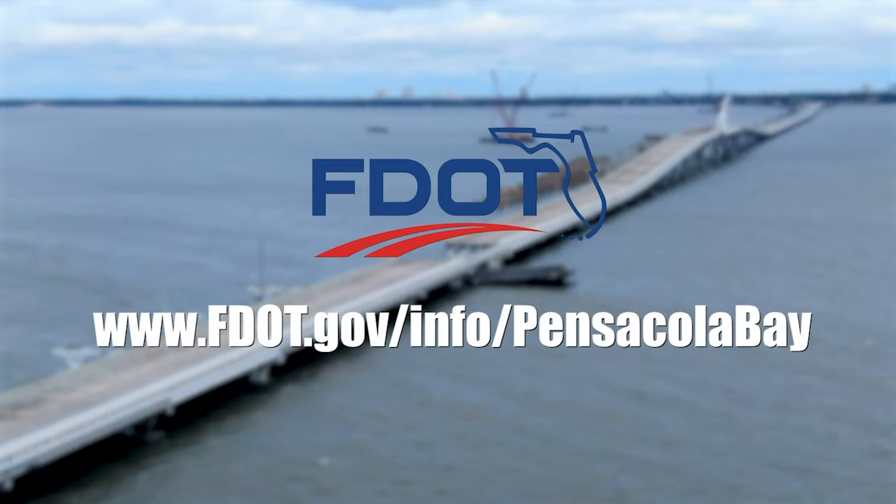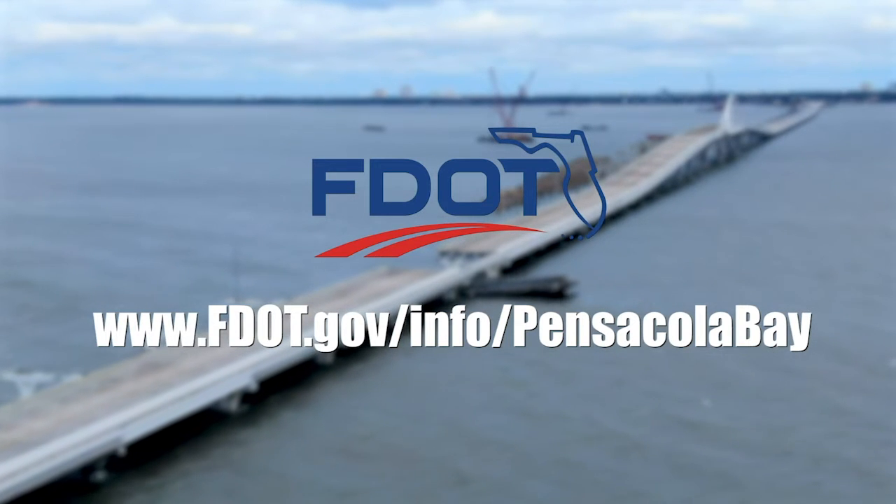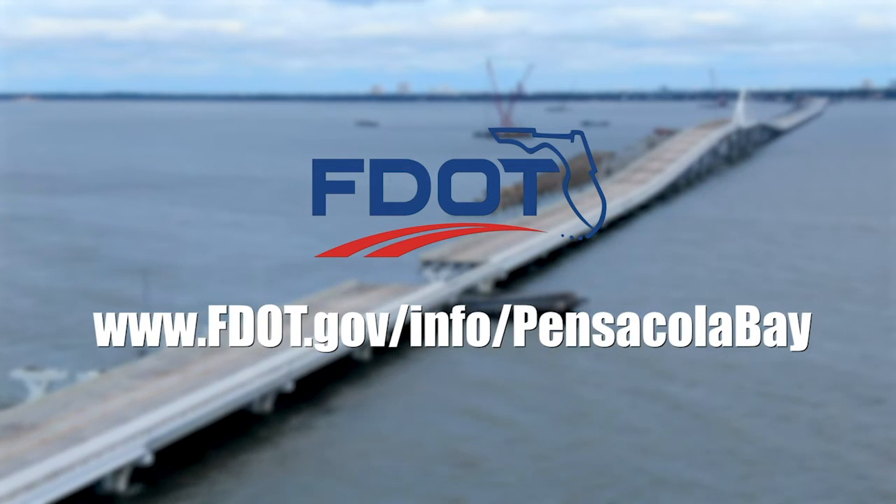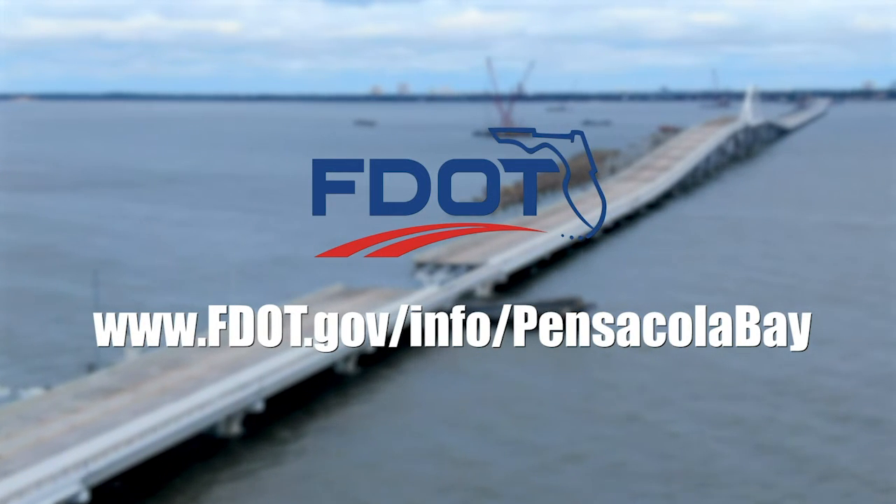To keep citizens informed on bridge repair progress, the department has established this website. It is regularly updated with the latest repair news and information.